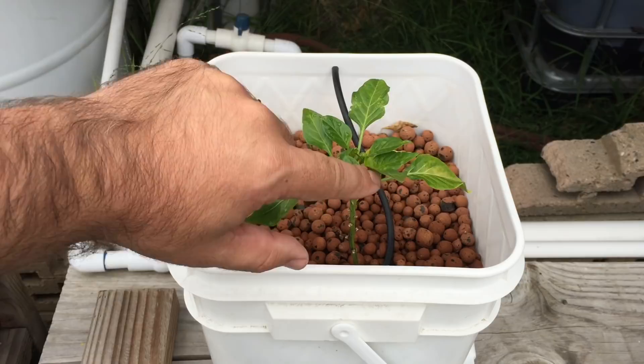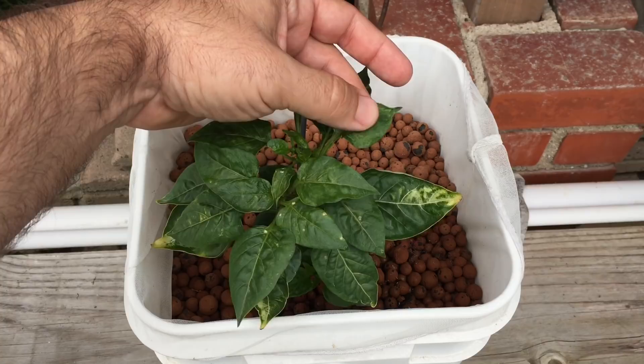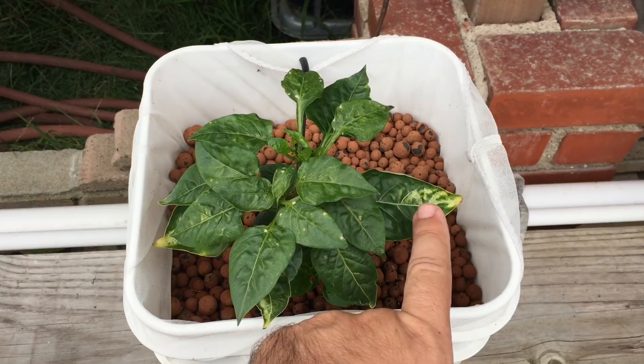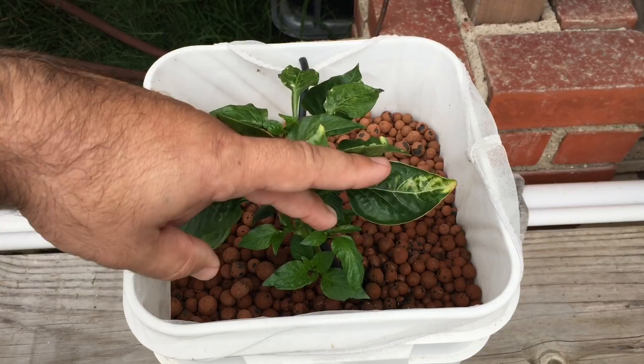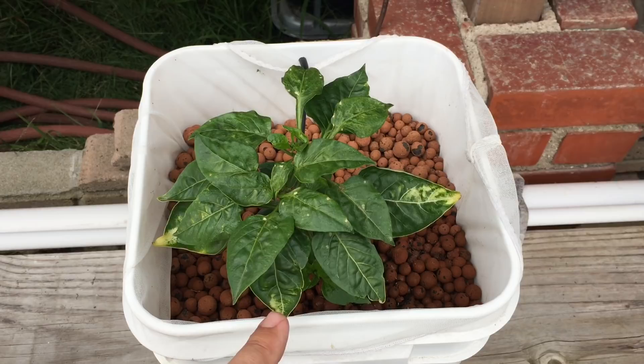Looking at some of the other bell peppers — a lot more growth on this one, but you can see the leaf is misshaped right here and it's kind of thicker. I think this might be a little bit of a calcium issue, but I don't think I'm having too much trouble with calcium. The leaves are cupping and they're turning yellow on the older outer leaves. Underneath there's new growth coming in where the old points fell off.